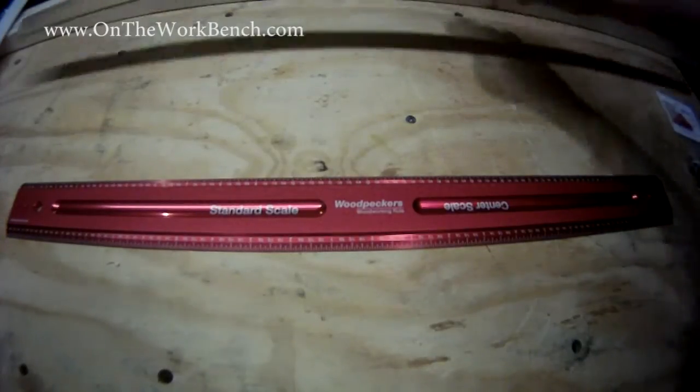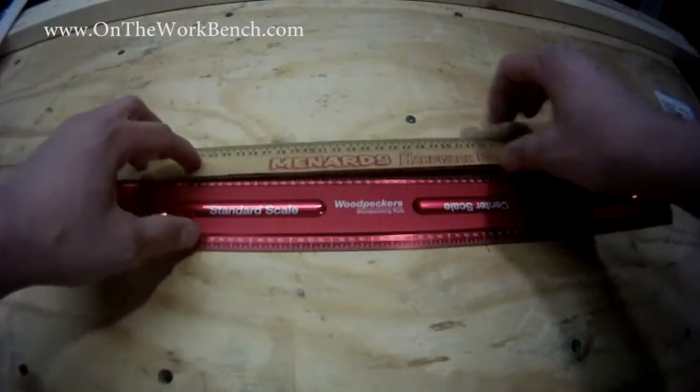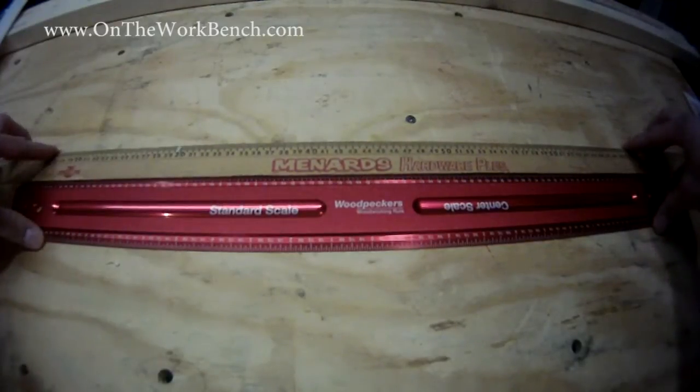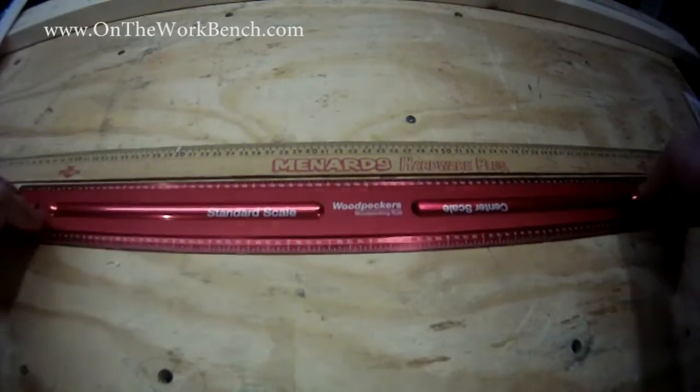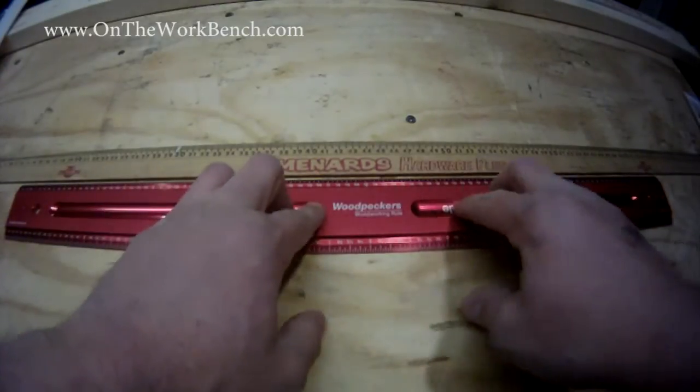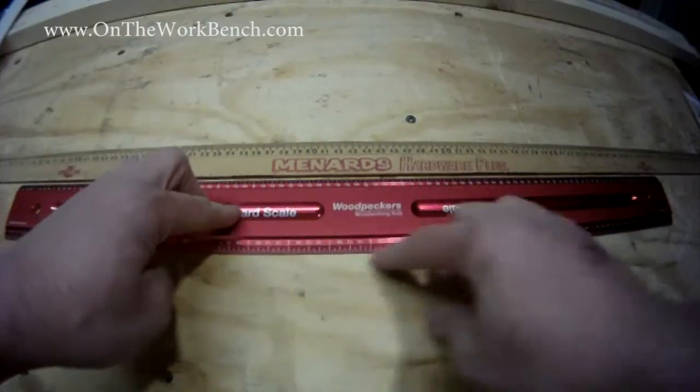For some comparison, I've got an old plastic ruler here. Putting it up against the Woodpecker's ruler, it actually fits rather nicely, but the Woodpecker's is a much heavier duty, wider scale that sits down flat. It's got a nice groove here for your fingers when you hold it up against your work surface to draw a line.